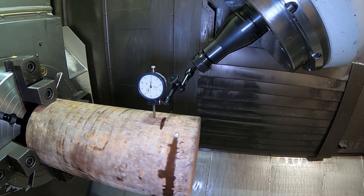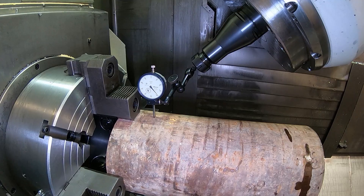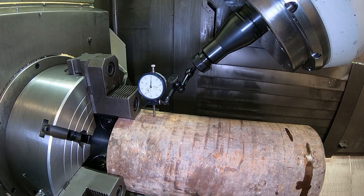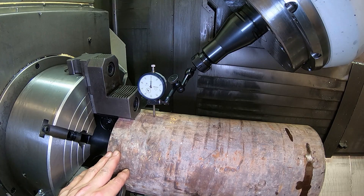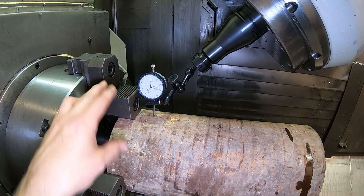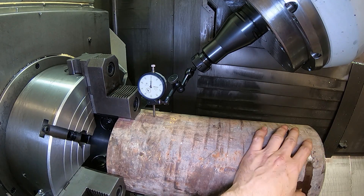Let's get the indicator on the part here and see how bad we are. I'm going to run the indicator up with a little more preload — it's just not on there too much. Now I zeroed it there, but when you indicate something in here, if you get it to run true out here and it's running out a whole bunch here with these hard jaws and you really tighten these jaws down, you're not going to be able to move the part out here.